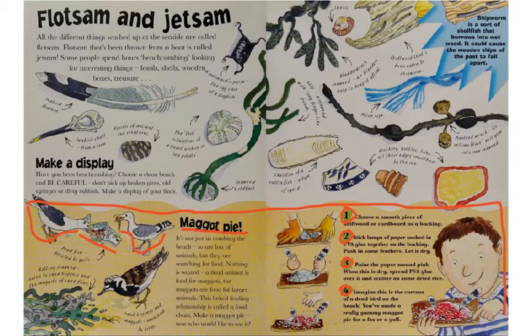Make a maggot pie! Here are the steps. Step one: choose a smooth piece of driftwood or cardboard as a backing. Step two: stick lumps of paper soaked in Elmer's glue together on the backing, push in some feathers, and let it dry. Step three: paint the paper mound pink, then spread more glue over it and scatter on some dried rice. Step four: imagine this is the carcass of a dead bird on the beach — you've made a yummy maggot pie for a fox, gull, or other scavenger to eat.